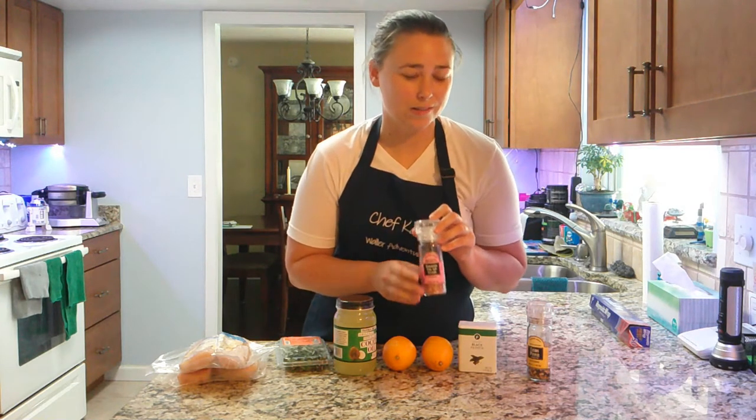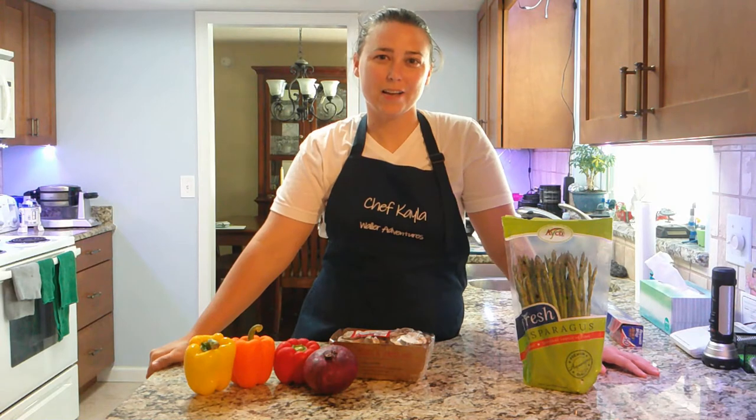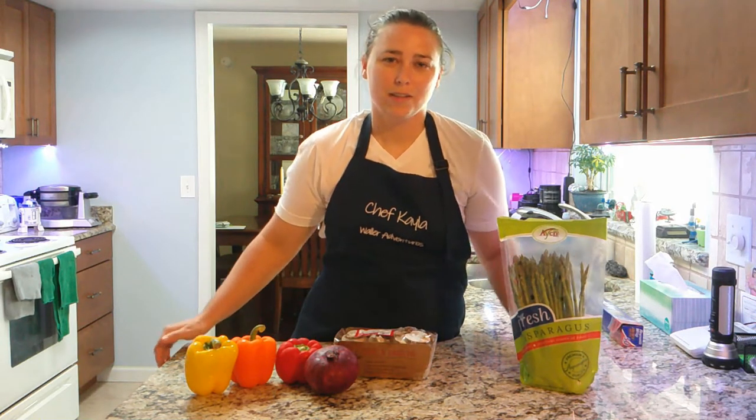Then you'll need your pepper and salt — I'm using pink Himalayan salt today — and you'll need your lemon pepper. For sides, we'll be making a veggie medley with bell peppers, red onion, and mushrooms, and we're also having a side of asparagus. I got all my ingredients from Trader Joe's — they are awesome, affordable, and just great.